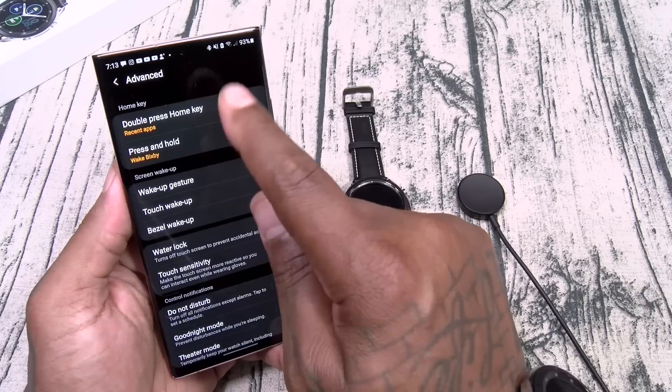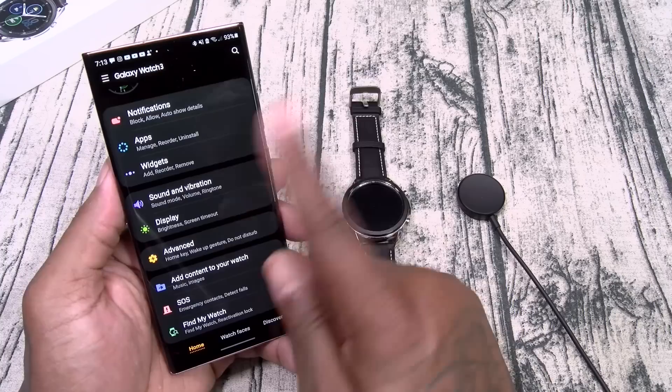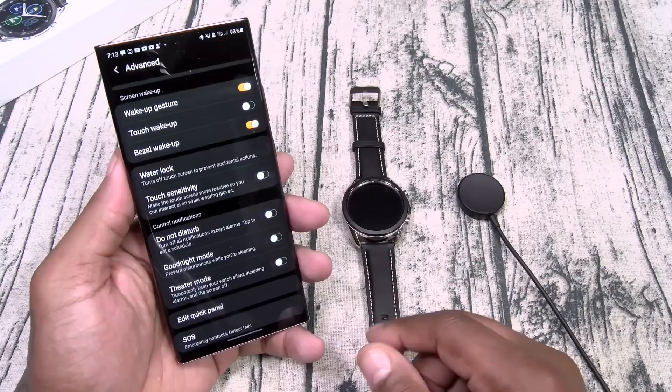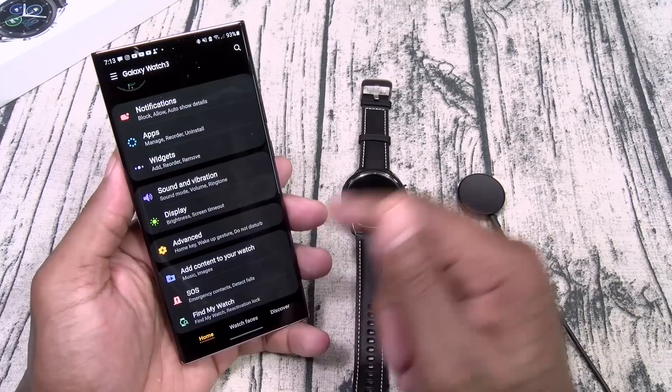In advanced settings, you can customize the buttons. Double press on the home key for recent apps — you can set all these different options. Press and hold for Bixby or power off. You got wake-up gestures: touch to wake up, bezel wake up. Water lock if you're going swimming. Touch sensitivity if you want to wear gloves. Do not disturb, good night mode, theater mode for the movie theater, edit your quick panel, and SOS.